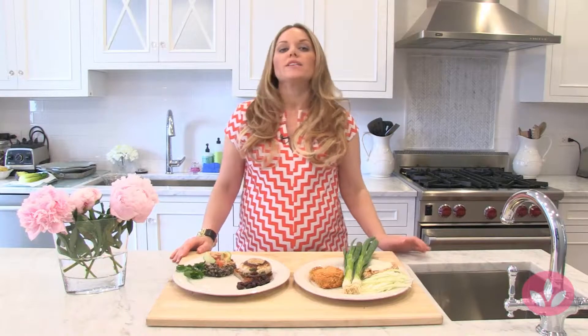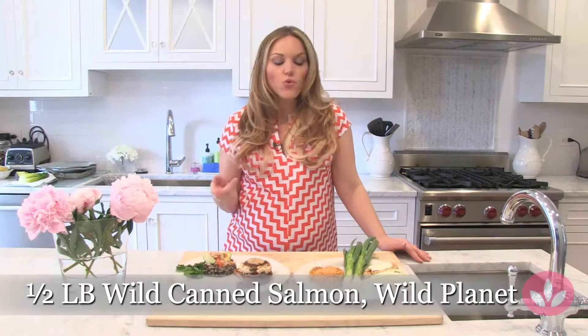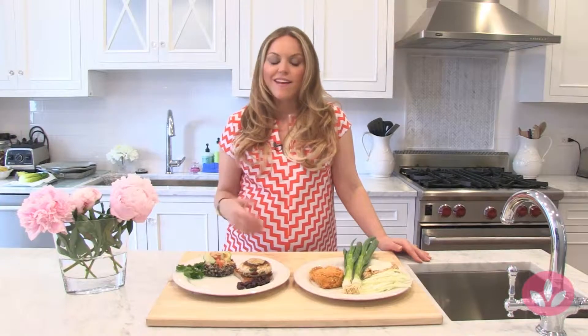Our second burger is a wild salmon burger. I do the same thing as with the tuna — I buy Wild Planet wild canned salmon. You always want to go with wild, not farm-raised. You're not getting all the antibiotics and additives. It's much healthier and you're going to get all those real authentic omega-3s — they're not being added in for you, they're just there because it's wild.